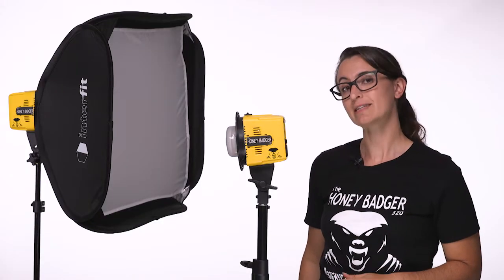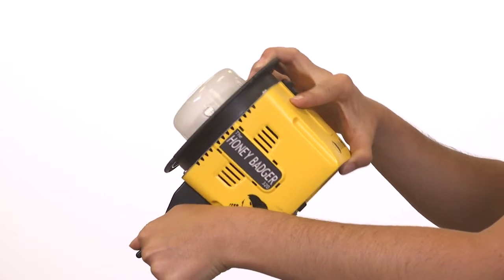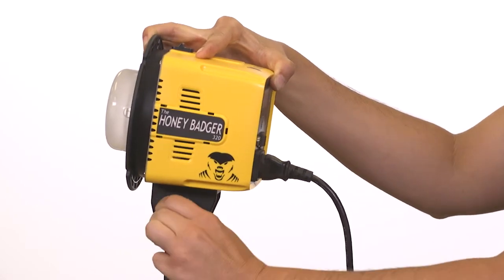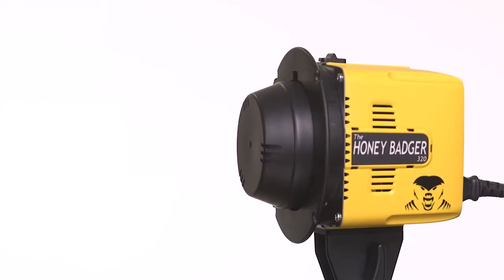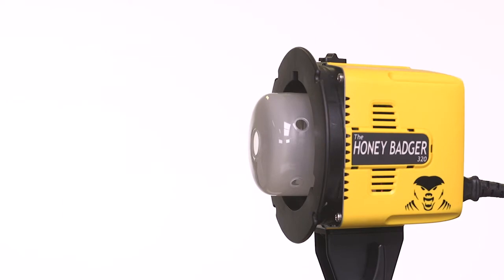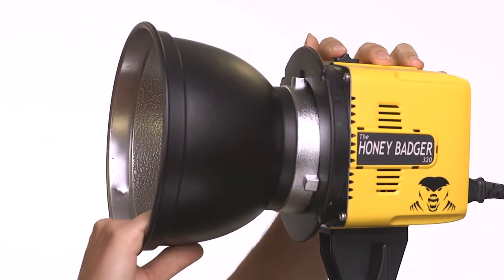Once you get this on the stand, you can adjust the angle of the flash head using the ratcheting tilt lock. The tension of the tilt lock allows you to make adjustments without the flash head slipping down. Remove the shipping cover by pulling the modifier release button and rotating counterclockwise.